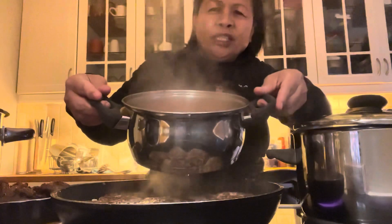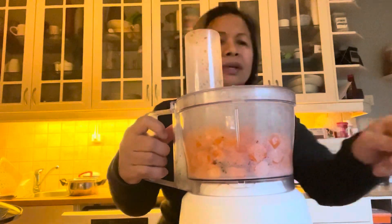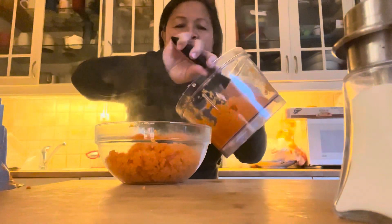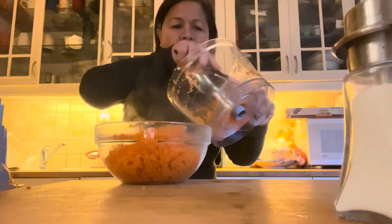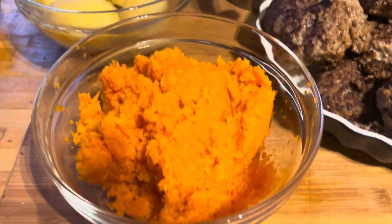And then we eat it. Here's the potato — and this is the carrot mash. That is the carrot mash, for family dinner. It's yummy, that is the carrot mash.